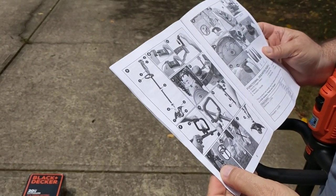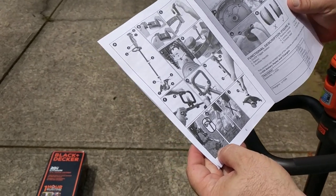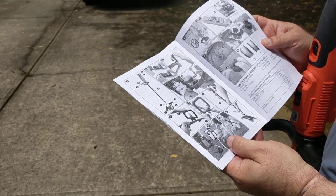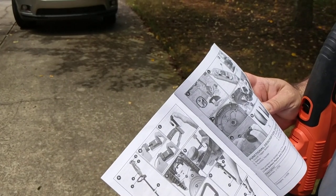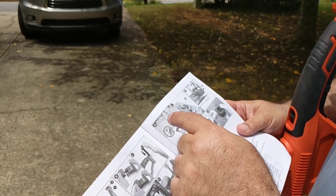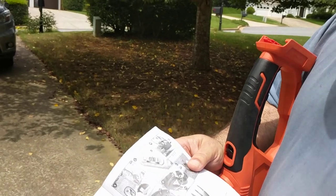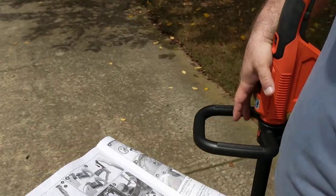Here are the instructions on how to use it for edging — keeping about two feet, or 24 inches, away between yourself and what you're edging or trimming. It also has instructions on how you flip it to convert it into an edger, as well as it looks like it has multiple speeds. It also tells you about putting on the spool in order to use it for actual trimming or edging.